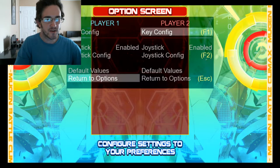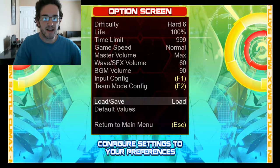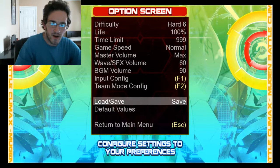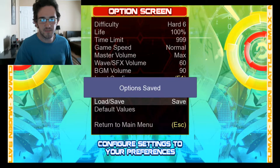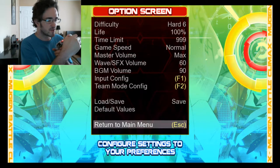Then we come over here to Return to Options. Go down to Load/Save, and if you click on the write button and then press Enter, your options should be saved. Then we go over to Escape, and you can see now that I can use the Joypad.